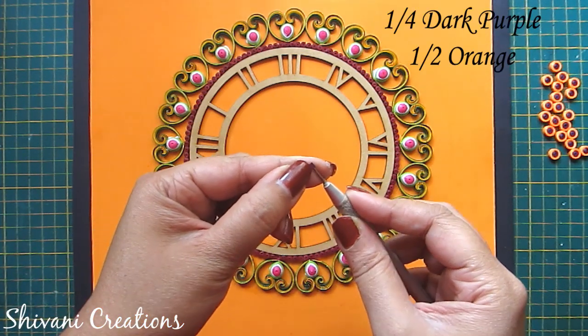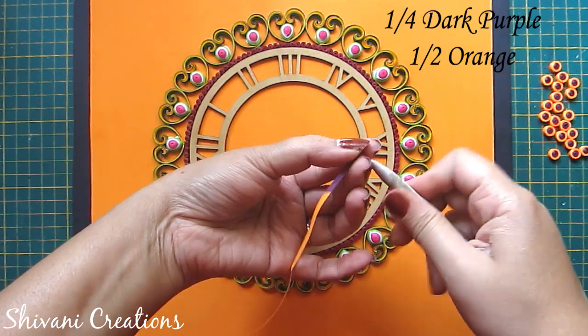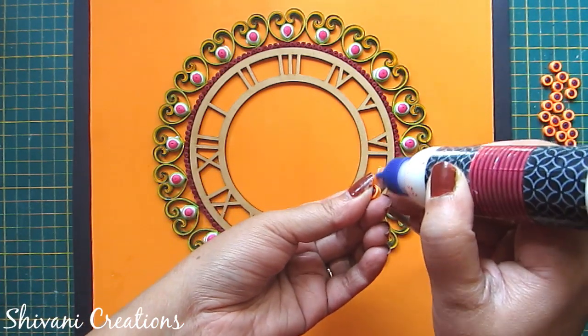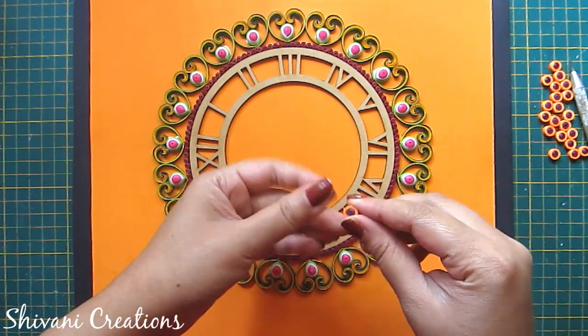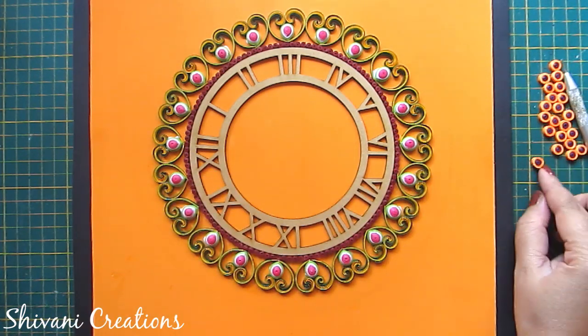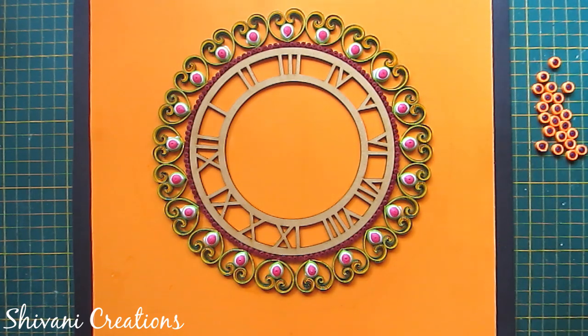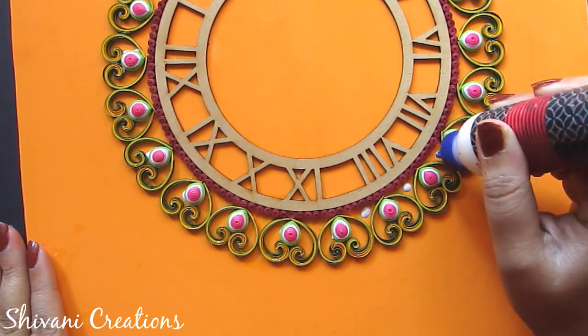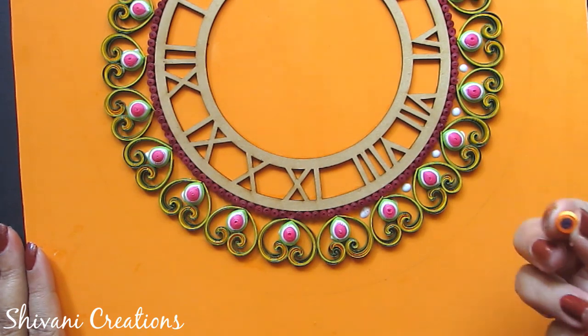For the next shape, I am taking one-fourth strip of dark purple and half strip of orange and making one tight coil. Now I will connect these tight coils between the center part of the scroll.